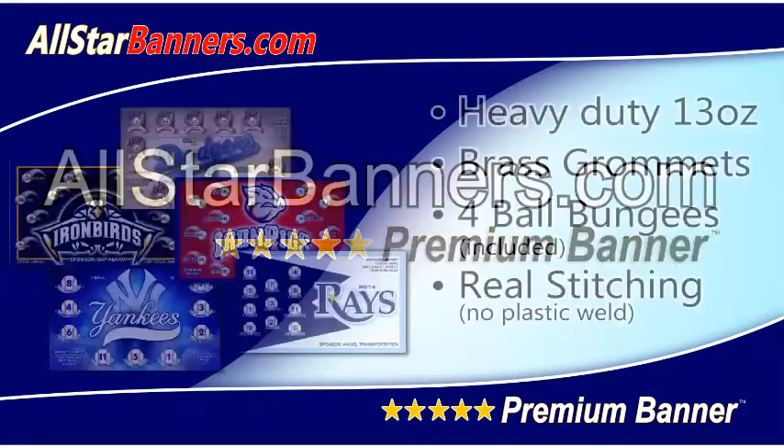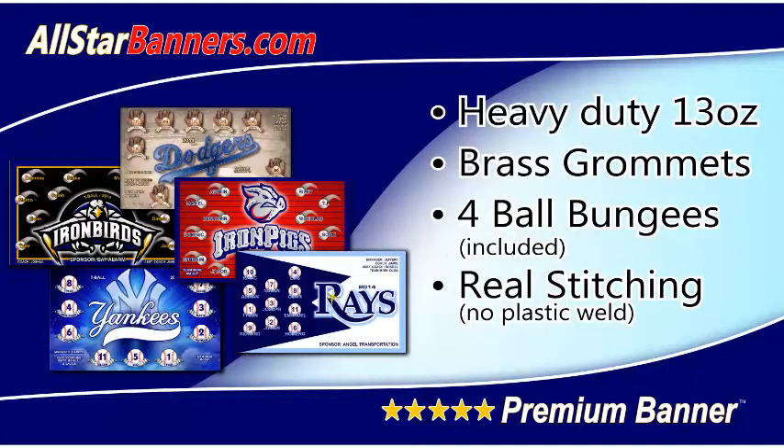Our baseball banners include 13-ounce heavy-duty material, brass grommets, 4-ball bungees, and real double-needle stitching.